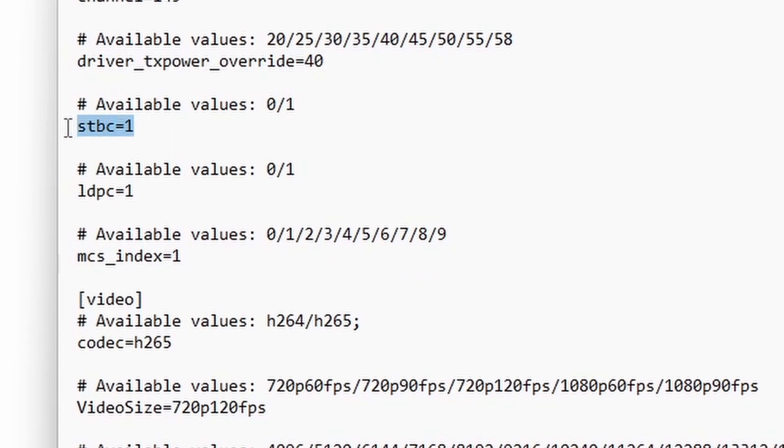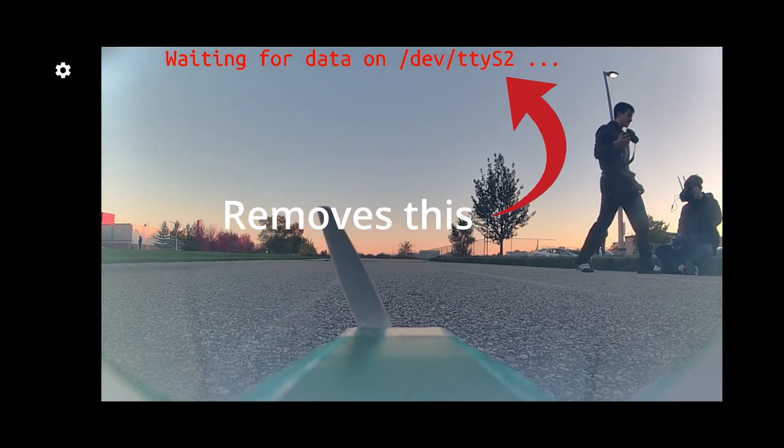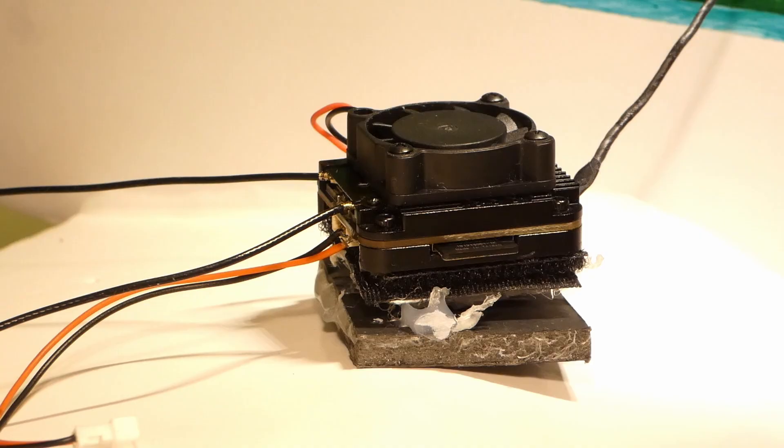Then, make sure STBC and LDPC are both set to 1. Finally, make sure OSD mode is set to Mavlink. This will remove the red text at the top of the feed when you fly with your phone. This is all for the SD card and you must put it back into the Wi-Fi Link and leave it there.